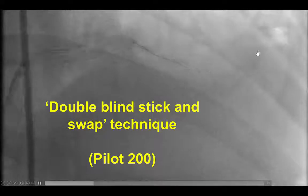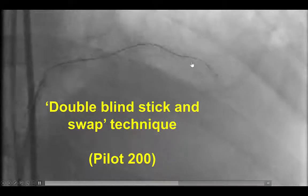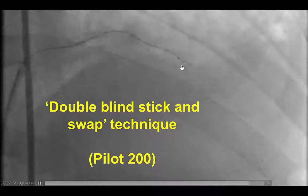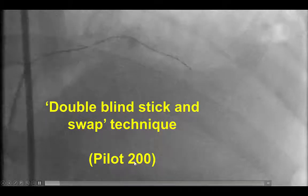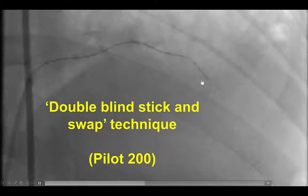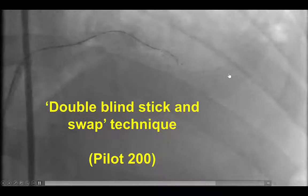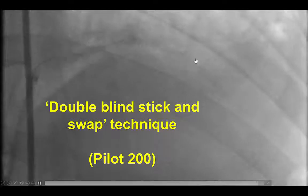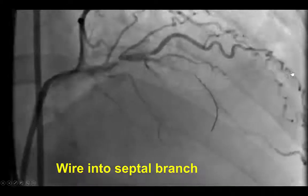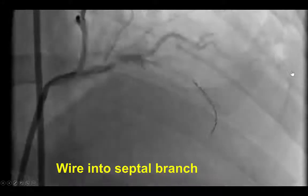We then performed the double-blind stick-and-swap, illustrated here. We were first able to go on the bottom, proximal to the proximal marker of the Stingray. We then withdrew the Stingray wire and advanced it between the two markers of the Stingray balloon facing towards the top. Double-blind refers to sticking on both sides of the Stingray balloon without awaiting geographic confirmation of which is the appropriate side. We then switched to a polymer-jacketed stiff guide wire such as the Pilot 200 and assessed whether it took the course of the vessel.